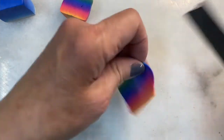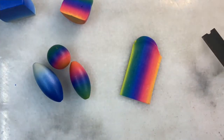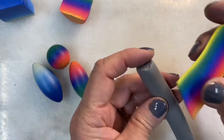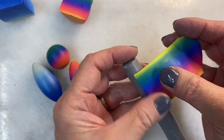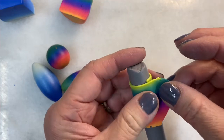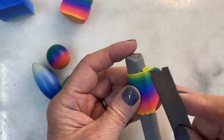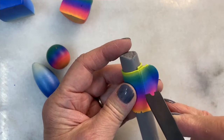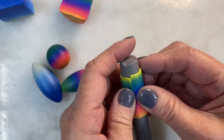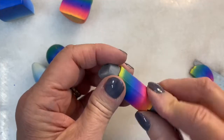Let's take our blade and cut a nice clean edge. This has been rolled through setting number four. I will wrap it around and cut off the excess.